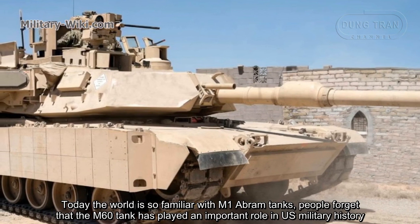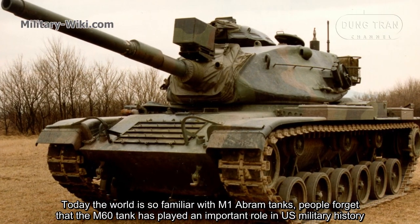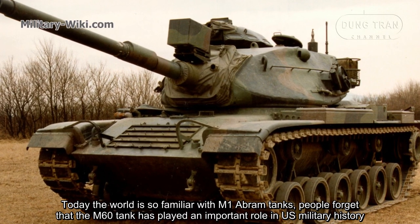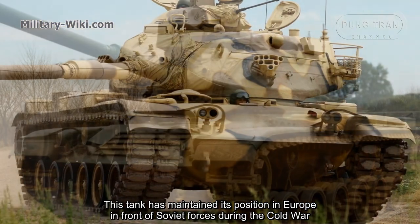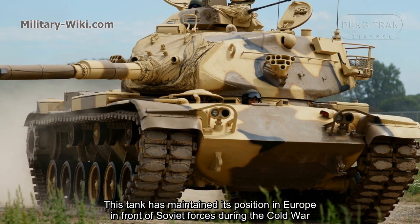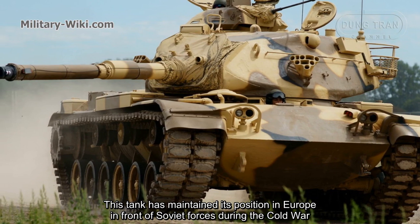Today, the world is so familiar with M1 Abrams tanks, people forget that the M60 tank has played an important role in US military history. This tank maintained its position in Europe in front of Soviet forces during the Cold War.